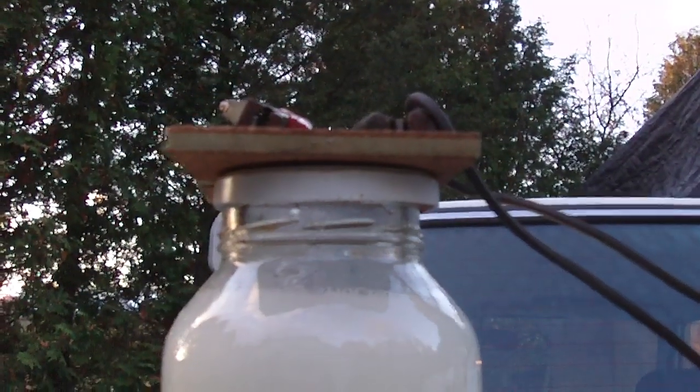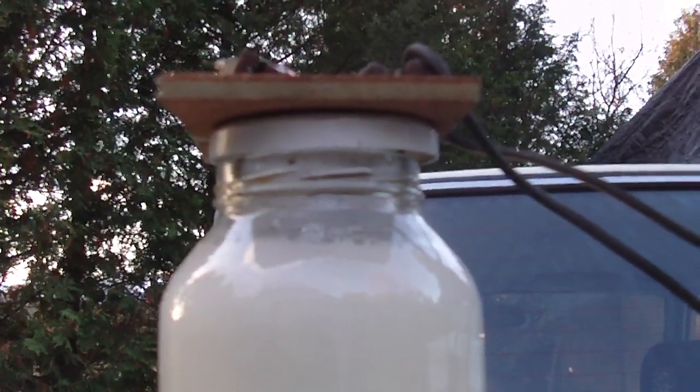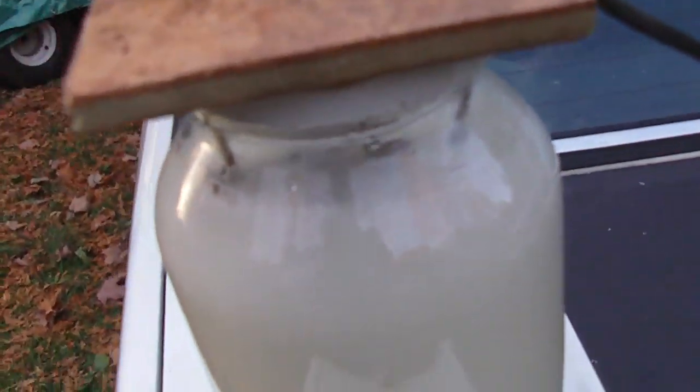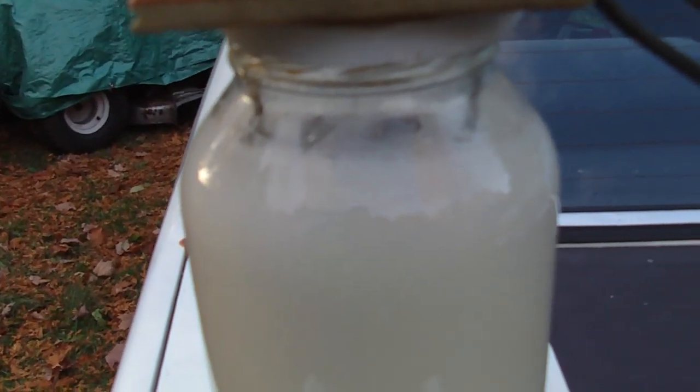You can actually see a little bit of vapor coming out of the top. I haven't tried this fuel yet.